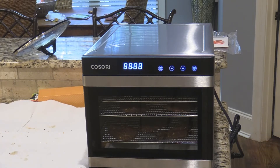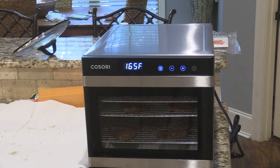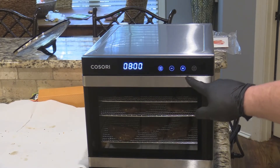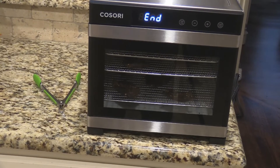Plug it in. Now go over here to your time and temp — 165°F, that's what it says for beef jerky — and then you want your time set to eight hours, which sounds about right. Hit start and it kicks on — very, very quiet, probably the quietest dehydrator you'll ever see. Let it rock and roll and we'll check it in a few hours.